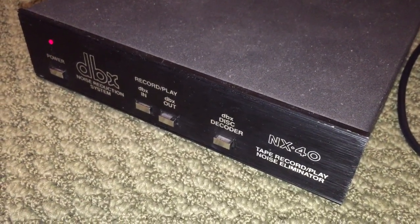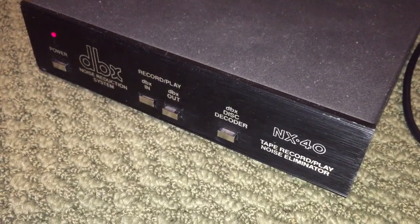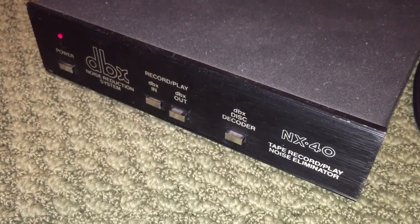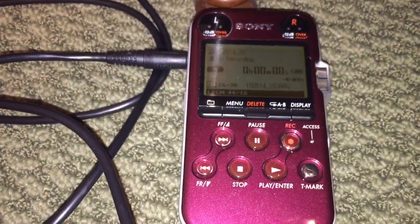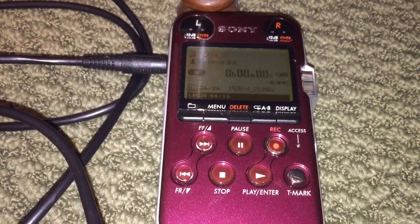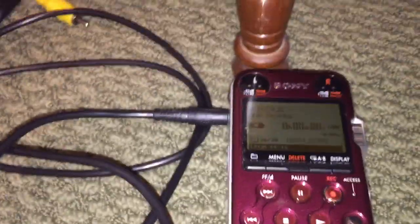Today's experiment will be to use this NX40 DBX encoder decoder and create my own DBX encoded record, recorded onto a plastic plate material. My source is going to be a live recording that I made on this Sony recorder the other night — a big band song including a school and a local big band group.